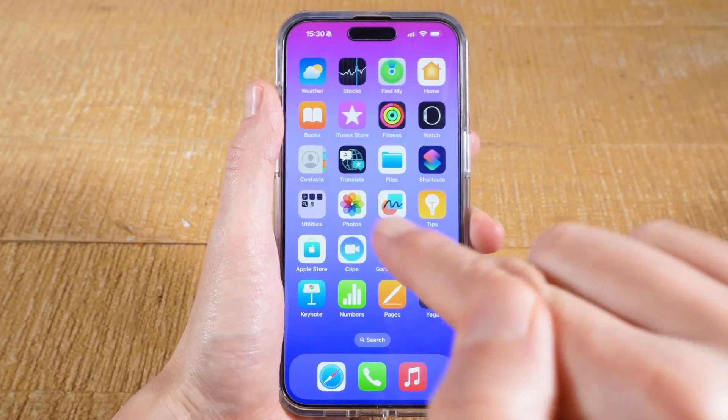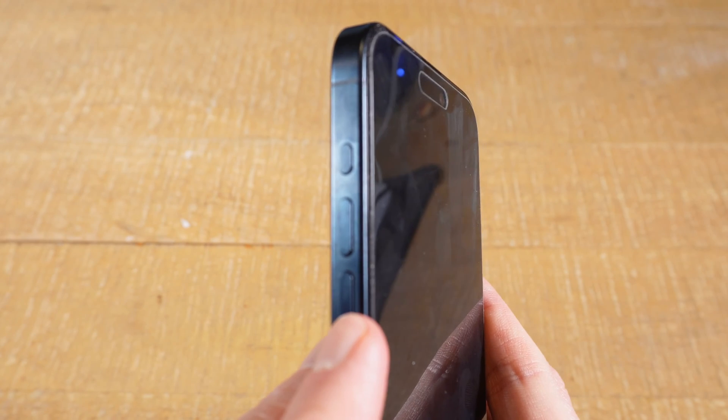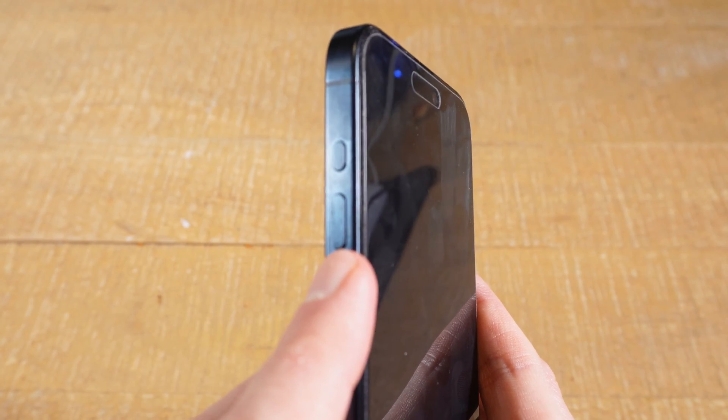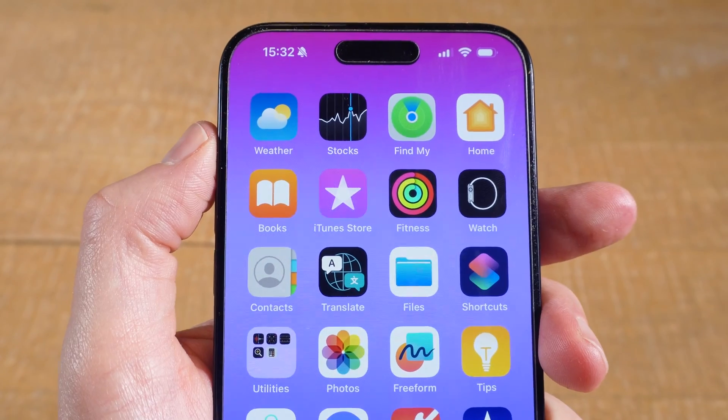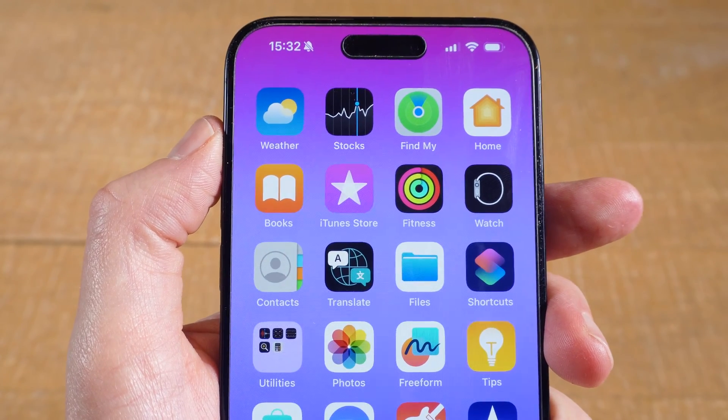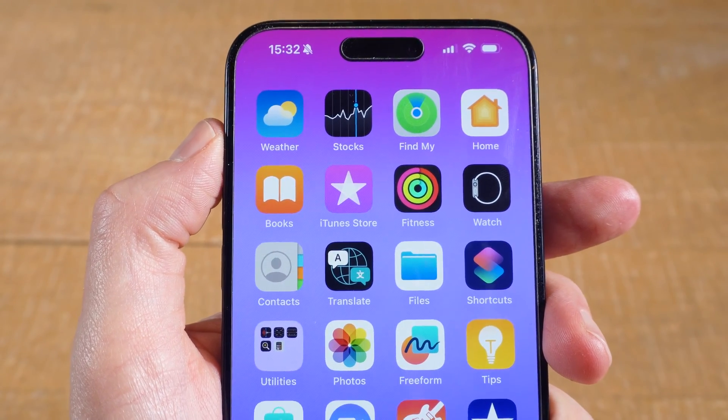Except for the iPhone 15 Pro Max. On this iPhone, on the left side, we actually have an action button and not a ring switch. This action button is usually programmed for silent mode as well. However, as it is not a switch, you will need to long tap on it instead to either turn silent mode on or off.